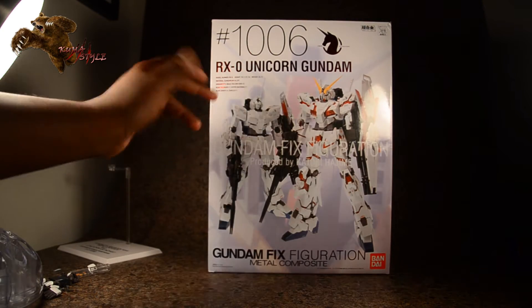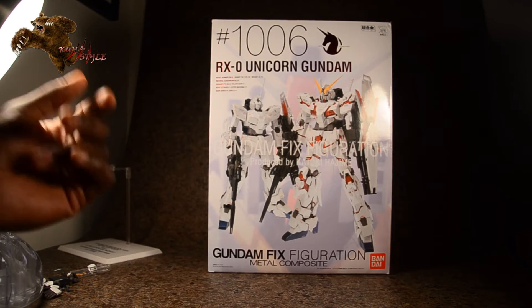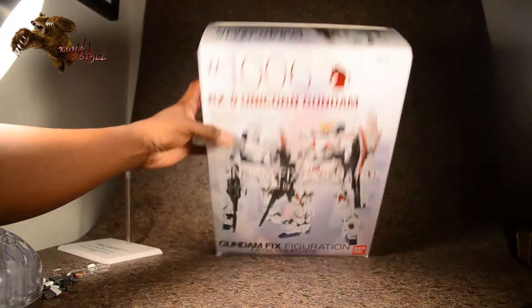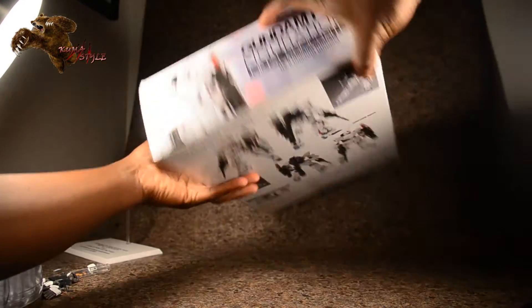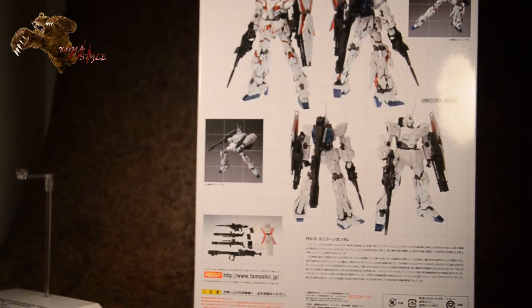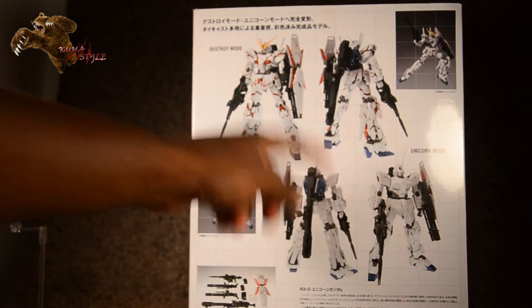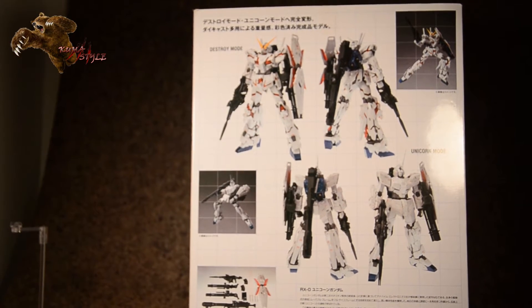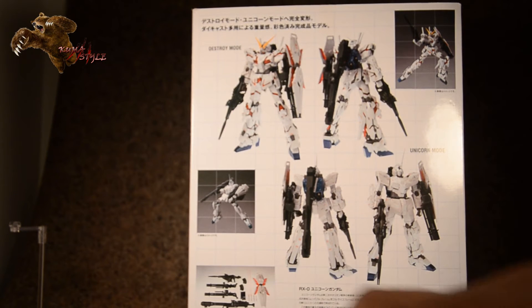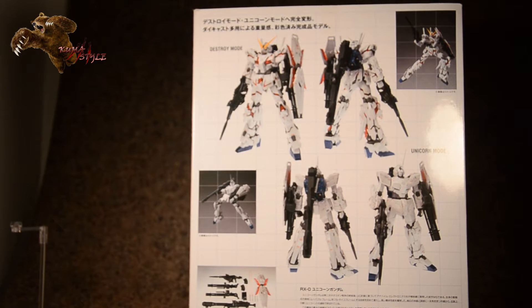The box is cool — you have both the normal unicorn mode as well as the full destroy mode. This is a fully transforming figure, very cool. Unicorn on the bottom, unicorn on the top, destroy mode on the side. You have a couple of different pictures of each mode. I'm surprised they don't show unicorn up top and destroy on the bottom — it's a little nitpick, but it starts out in unicorn mode. It also has some of the weaponry shown, with a cool pose with the bazooka and destroy mode with the rifle. Cool box — let's take a look at the figure though because I've been playing with this all day.